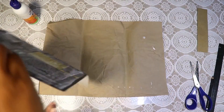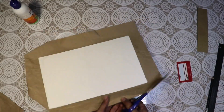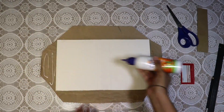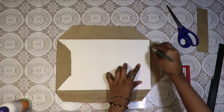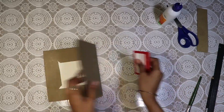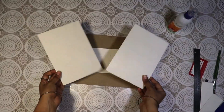Then I am covering it with a packaging paper. Cut triangles on the corners and stick it.